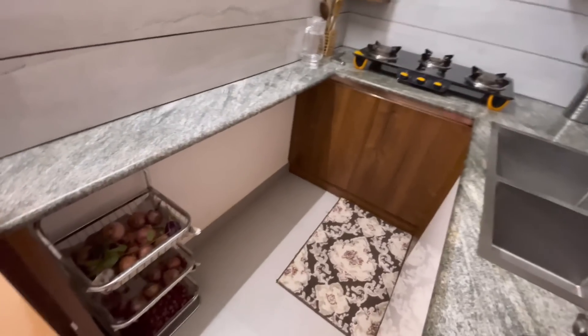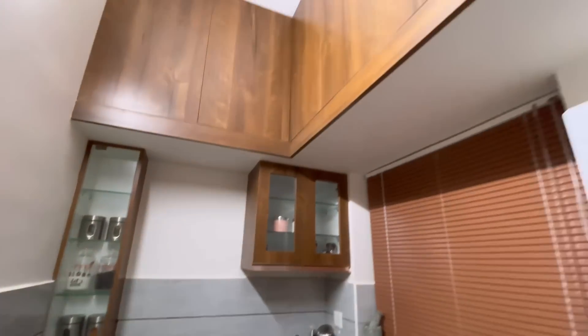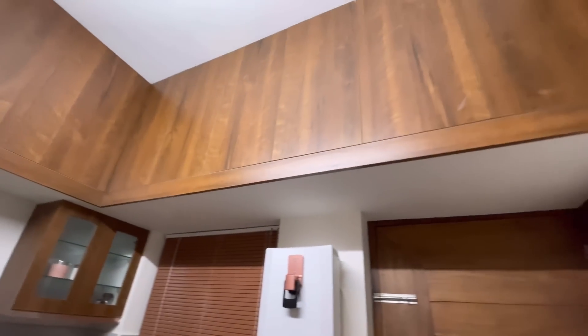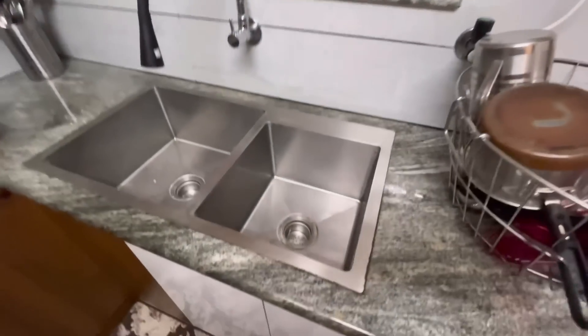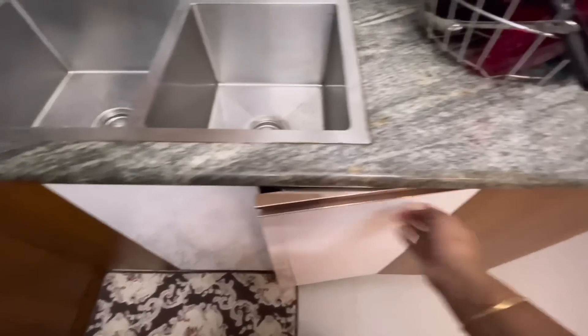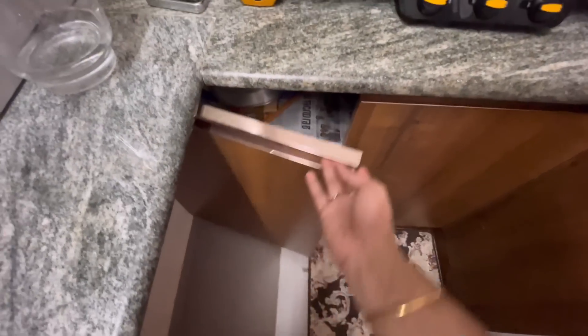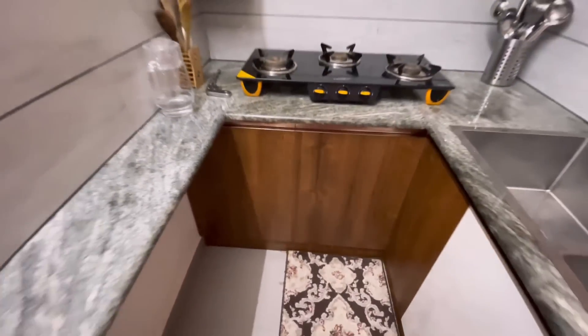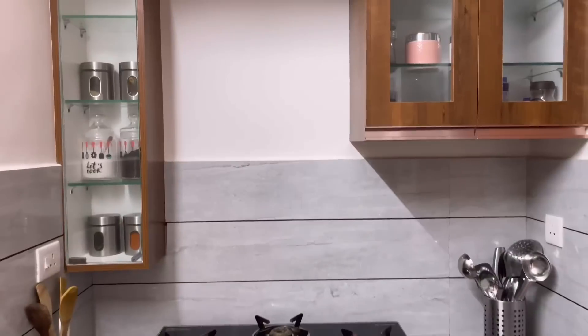Mica lamination is applied here. This is a counter with granite applied. This is all storage — the front is full of storage. This is the doubles. The side portion is very useful.